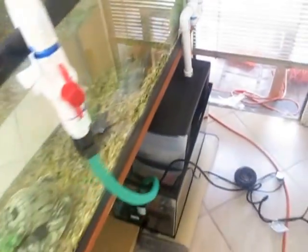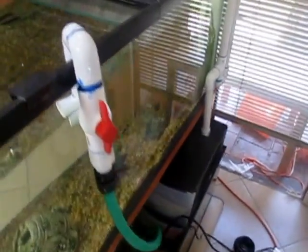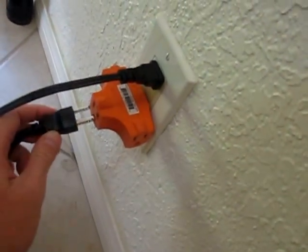One thing that's pretty interesting that we had to figure out when we were doing it — a lot of math involved. You can see the reverse siphon got shut off there, so I'm going to plug it back in so I can see it working again.